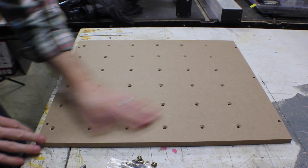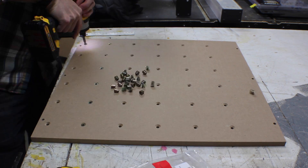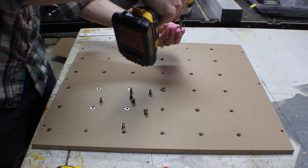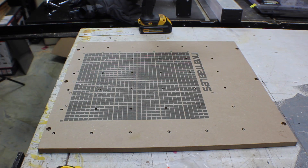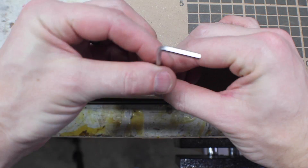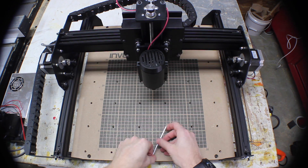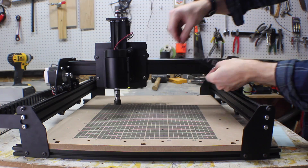The waste board is really easy to set up. You just drive in the threaded inserts with the hex driver. Then you just slide it in and tighten it down with three insertion nuts, both on the front and on the back. Once that's in place, it's just a matter of adding a really cool sticker.